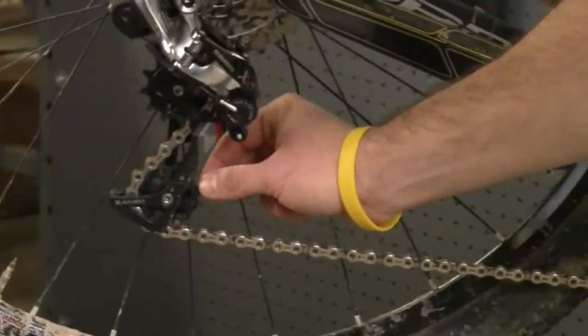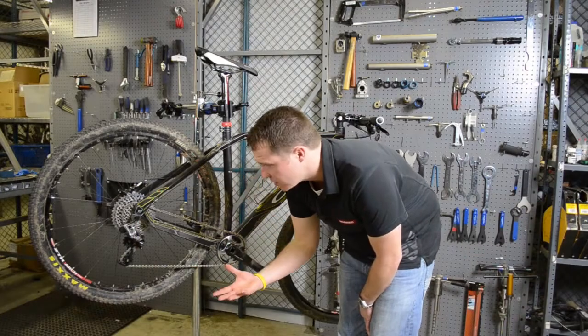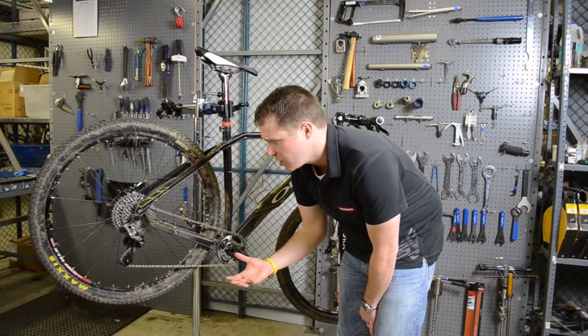If you look at the rear derailleur, that same tall tooth, fat tooth profile system is once again replicated so that the chain stays perfectly in place without the need for any sort of a chain watcher.